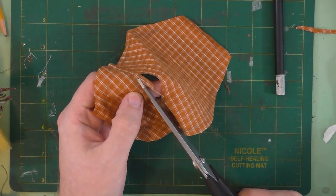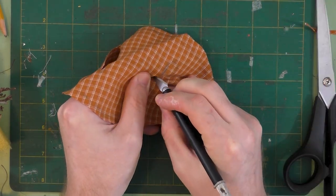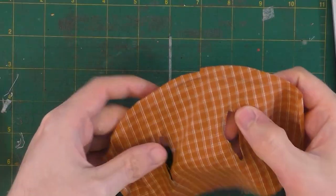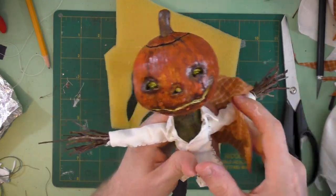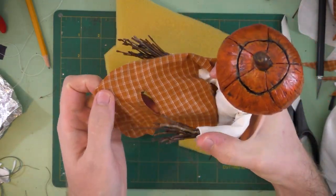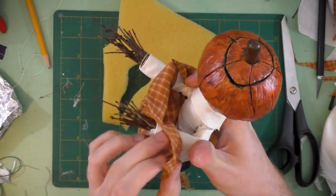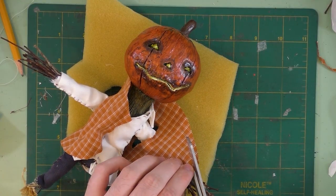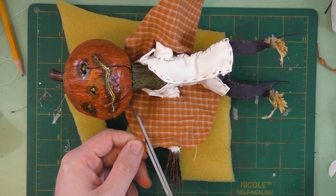I decided to give him a vest, so I'm cutting out the armholes for that now. This jack-o-lantern's twig arms make it pretty hard to put clothes on him. It looks like there's going to be too much fabric for his vest, so I'm going to just go ahead and trim some of that away.